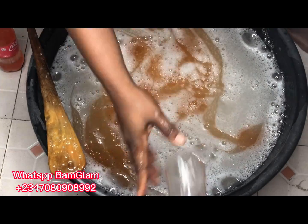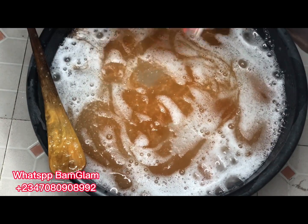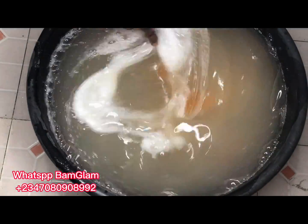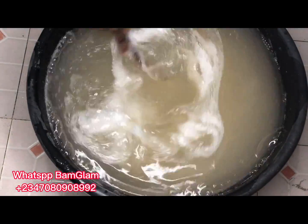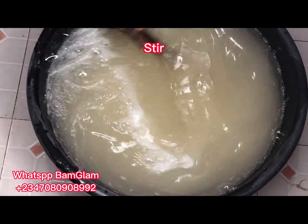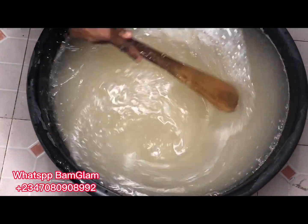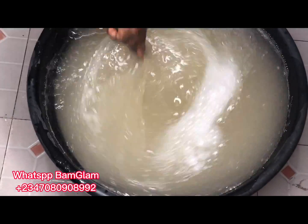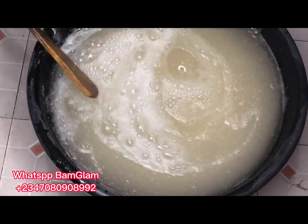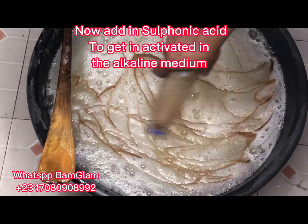What I'm adding now is the foam booster. Chemically, foam boosters are made to boost or help the foaming agents function properly — to give you more bubbles and enhance the foaming property of your soap. That is why we add the foam booster. Because they are alkaline in nature, they may also help to thicken your soap. At this point the soap is still thick, but immediately we introduce the sulfonic acid it will drop the pH.